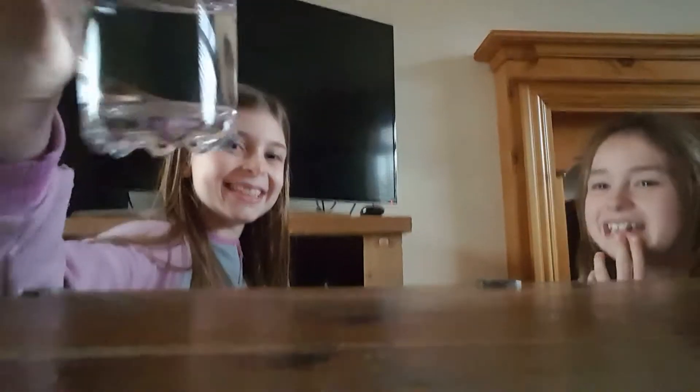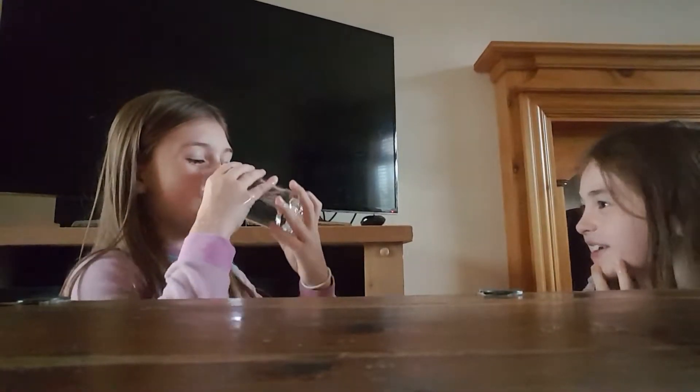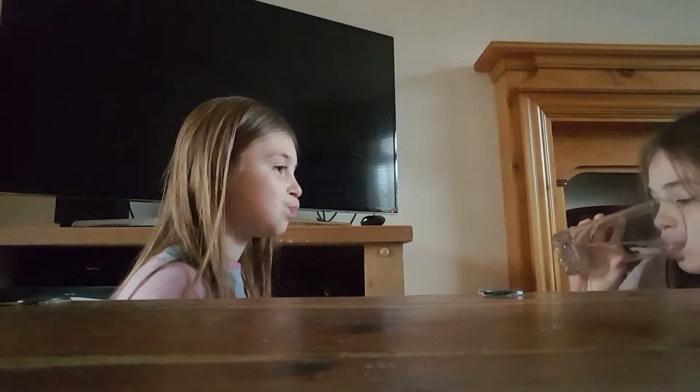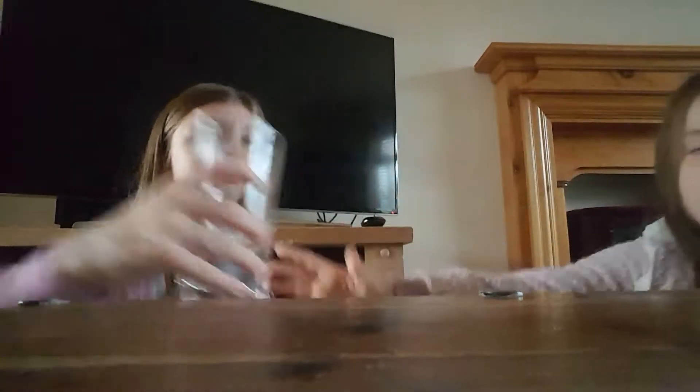Do you need to refill now? Yeah, that's good. I didn't take that much — warm. That was three and a half!